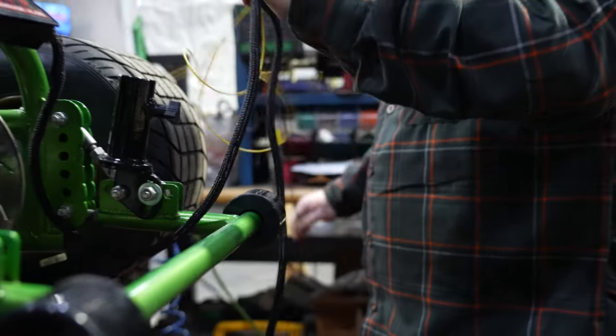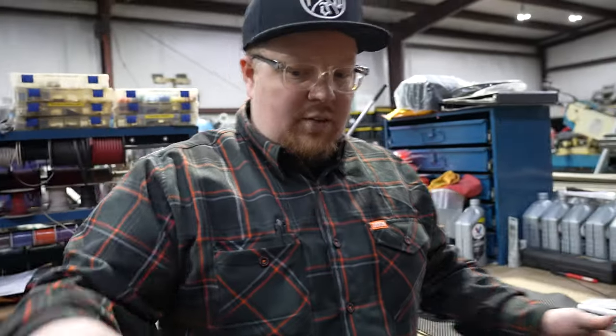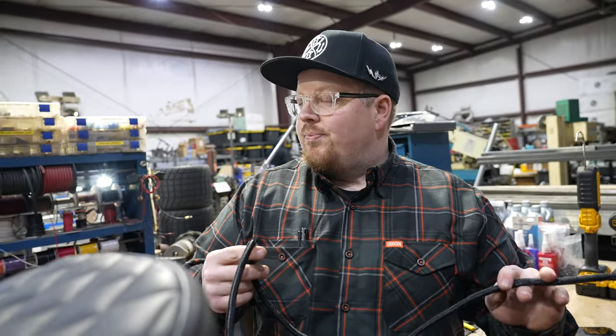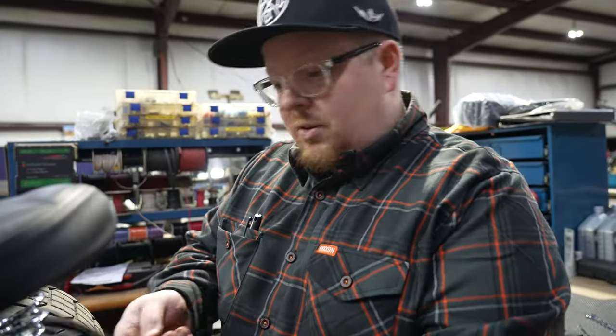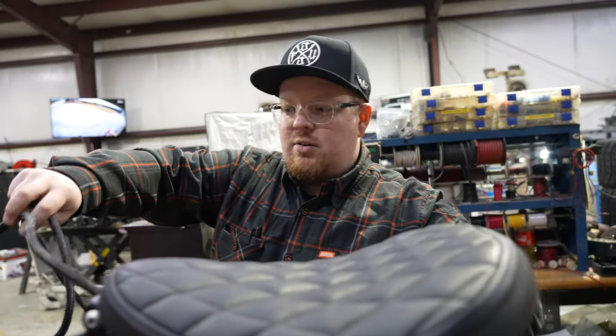Any bike world is not going to know what hit them after they see this. So we just got this protective sheathing on our wires — it's going to protect the wire, make it look a little nicer, and keep them contained. It's all about the clean install, you know? It's got to look good, got to work good, got to sound good. We'll be shipping a little bit of this with each unit so you guys can have a clean install as well.